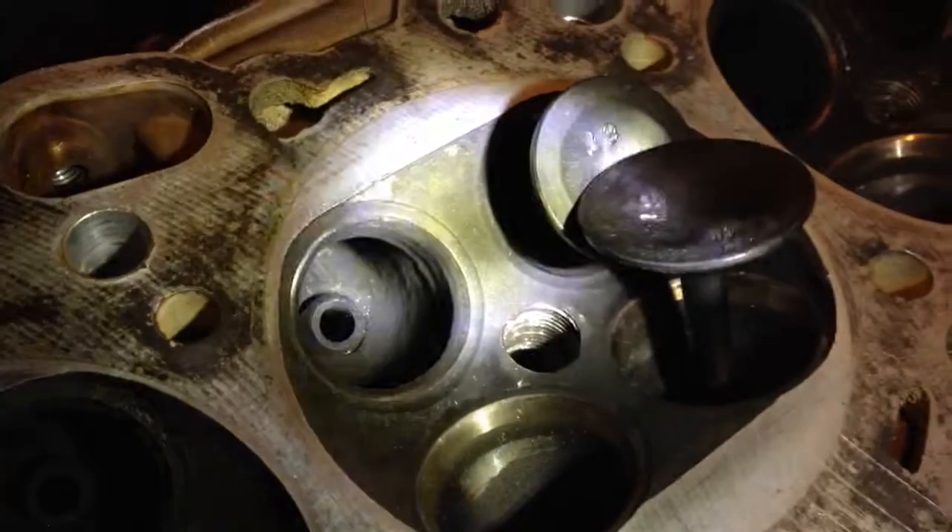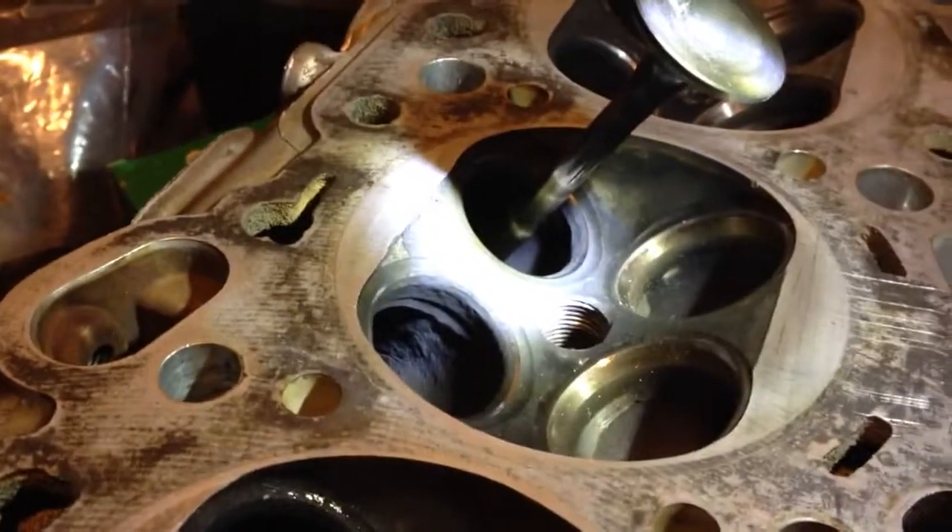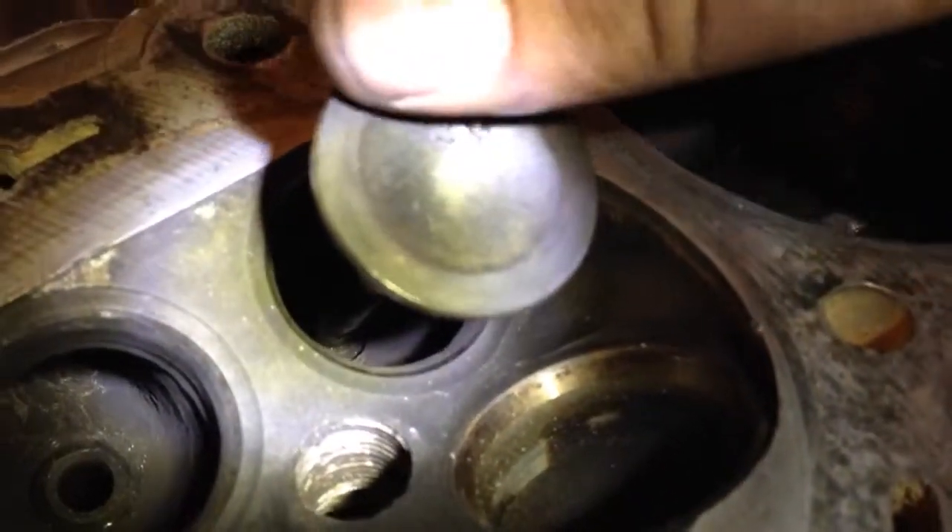And you can see there's a bunch of carbon in there — not in that one, in this one. You can kind of see it all built up in there, and I'll just pull a valve up for you. See? It's supposed to be nice and shiny clean right here. I would assume it would be because the valves came out of it, but they weren't. I did a hydro leak-down test on it and it failed epically. And this would be one of the reasons why.